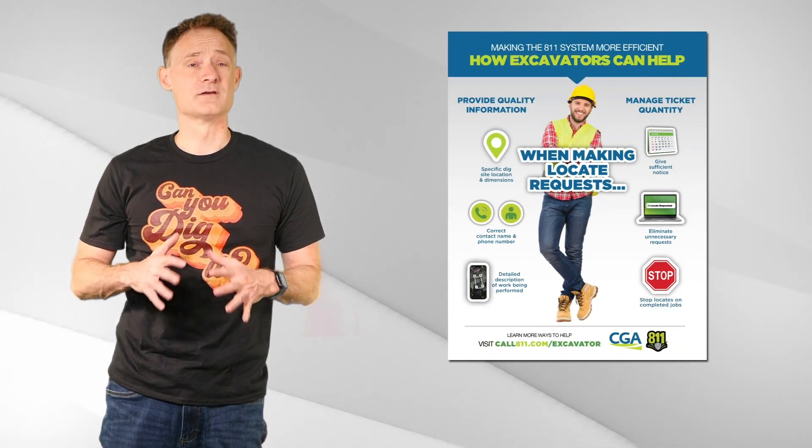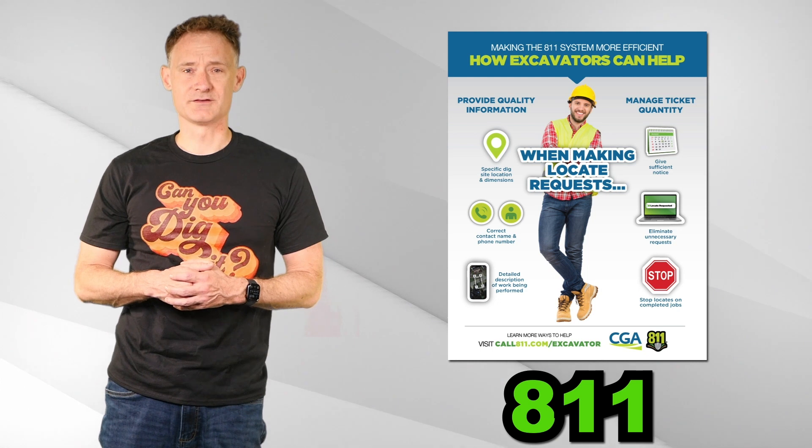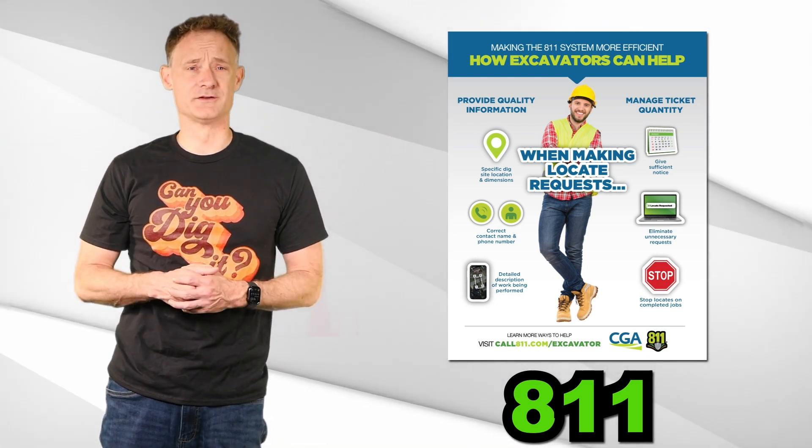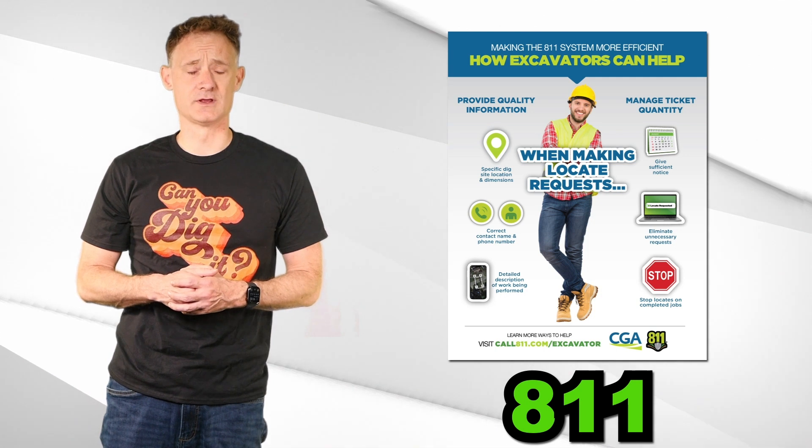Once you have your work area established, you need to figure out what's down below. Simple — call 811, the National Underground Utility number. They will help you identify the underground utility services in your work area.